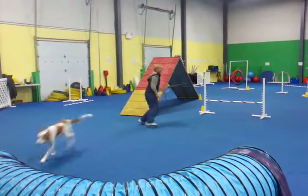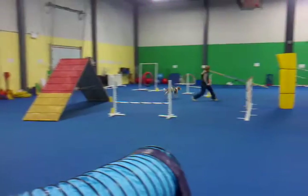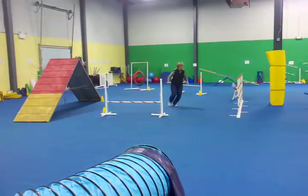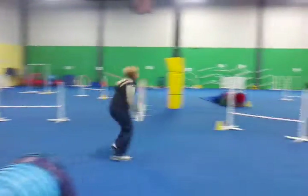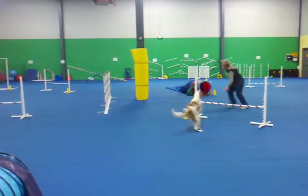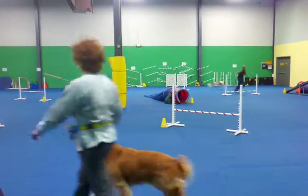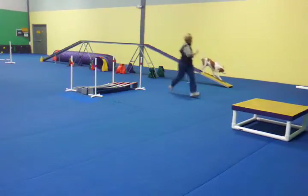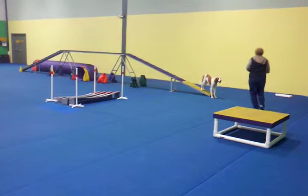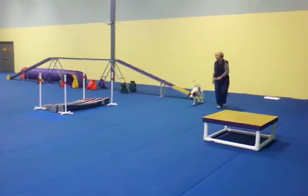Okay, tunnel. All right. Here. Back. Huzzle. Huzzle. Over. Yeah. Lock it. Up. Jeb. Up. Go away. Okay, okay.